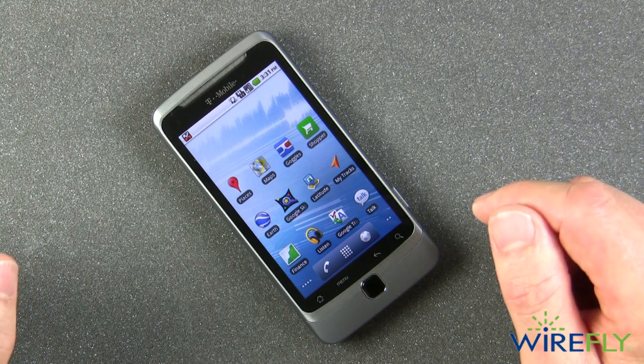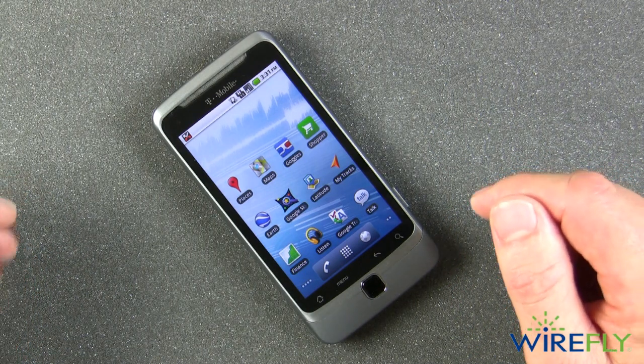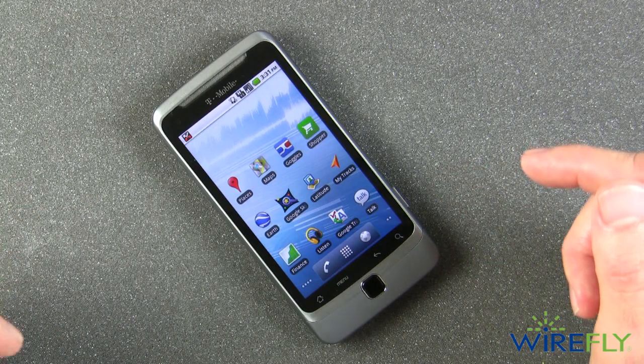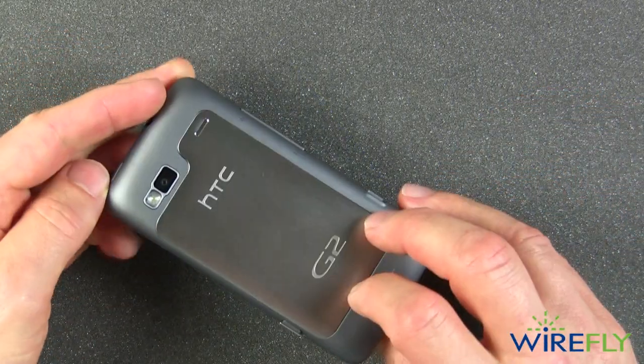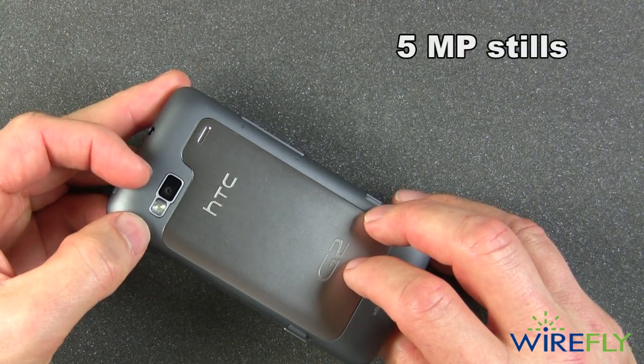This uses Android 2.2 and it also has Google Apps built in, so you've got pretty much one-stop shopping to get to your Google Gmail, Google Maps, and other Google features including Google Voice. We'll take a look at that later. It also has a camera — five megapixels for still images.